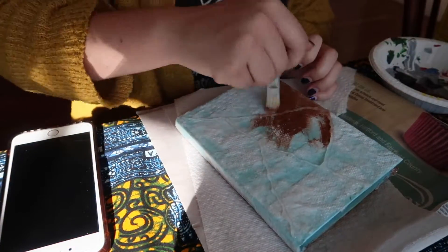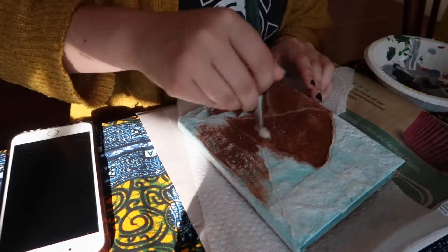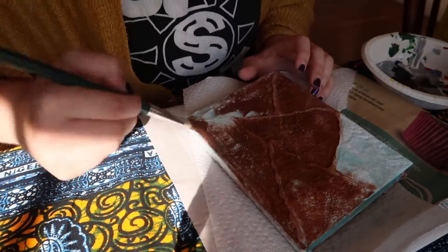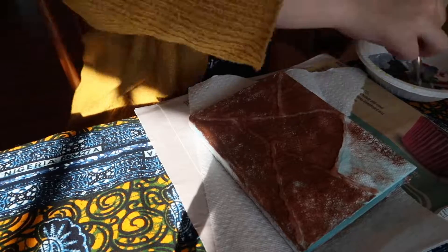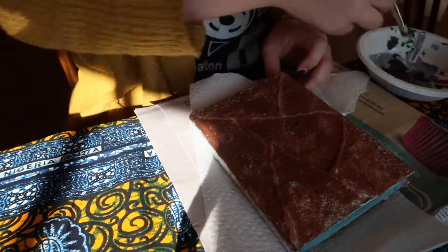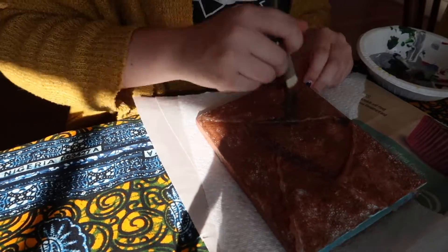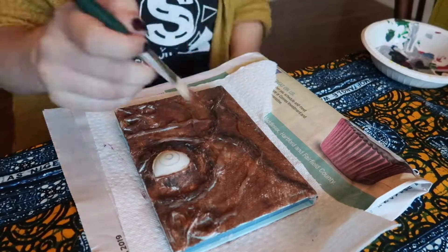Same as our previous steps, we cannot forget the back side of our journal — also covering the spine with brown paint. Then we're going in again with black to highlight some of the stitches, give it some depth, and really age it too, because this spell book is pretty old — Winifred Sanderson is old.